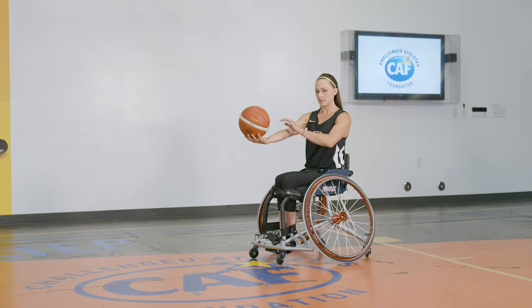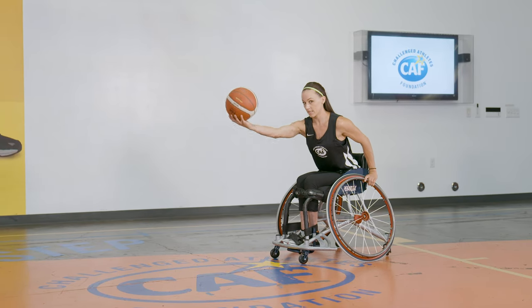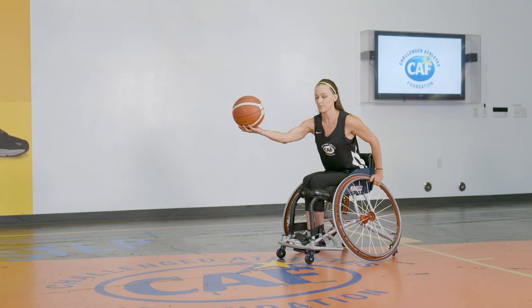Take the ball, arms straight out, hand on your wheel, lean forward, make sure it's not going to hit your foot plate. As soon as you toss it, your hand goes straight to your wheel and you push.